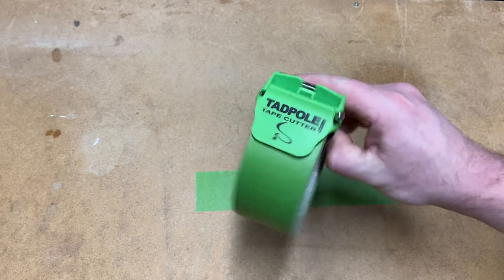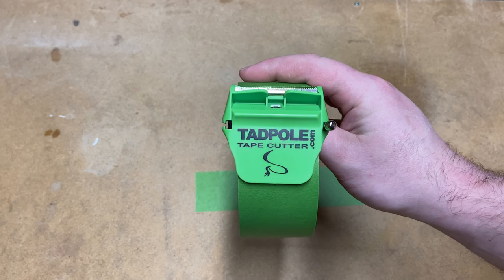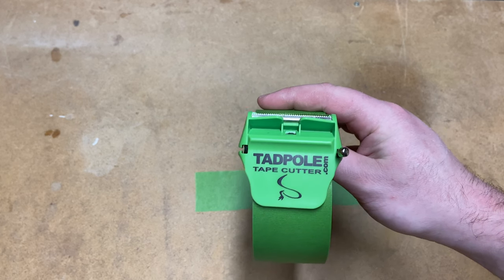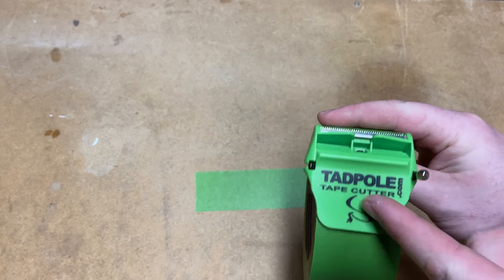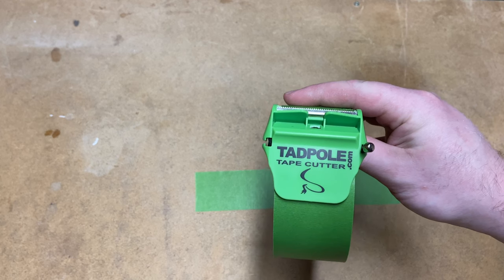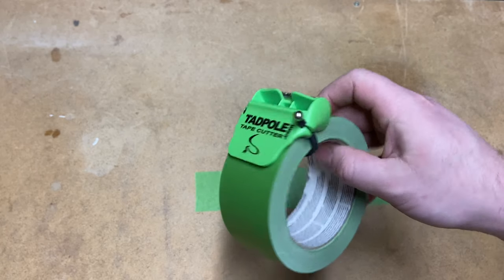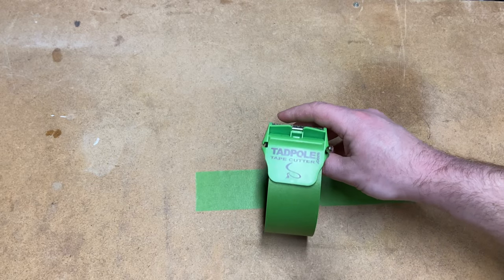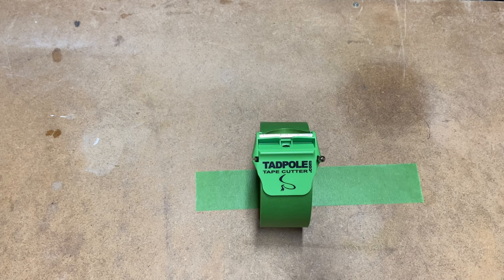I absolutely love this. Let me know what you think - again, tadpoletapecutter.com. You can check them out. If you have a local Ace Hardware, that's where I found mine. I'm sure they're probably in other stores as well - it was just sitting with the Frog Tape and 3M and all that good stuff. This can definitely be used for shipping tape, masking tape, duct tape - anything like that you need cut, this will do it. Such a handy little thing. That's going to be it for now everyone - hope you're having a fantastic year so far, January is almost wrapped up, and I will catch you in the next one.